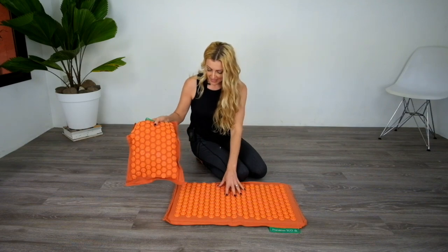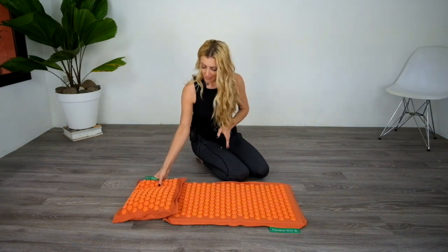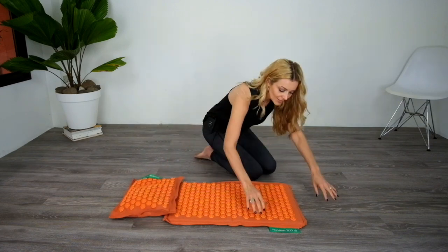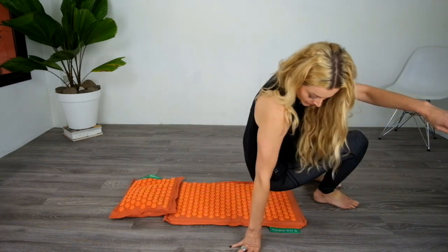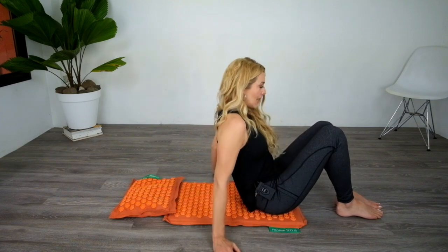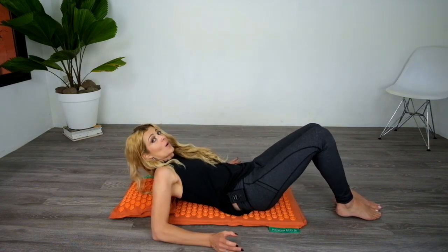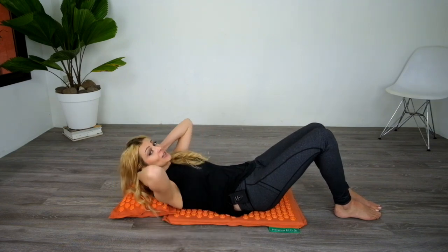I place the mat down on an even surface — sometimes I just put it on my bed, that's fine too — and the pillow right above it. To come down, go nice and slow, because it gives you a little initial pinch if you go too fast. I roll down one vertebrae at a time, nice and slow.